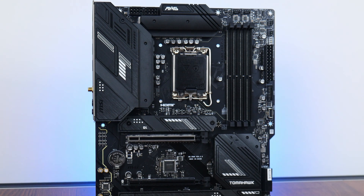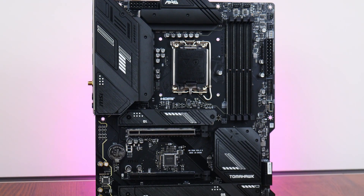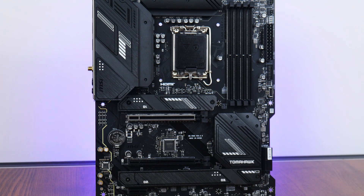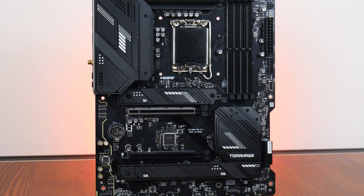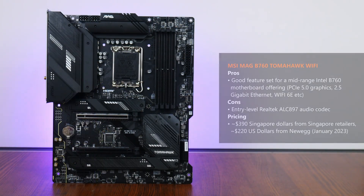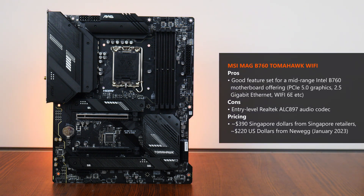In conclusion, the MSI MAG B760 Tomahawk Wi-Fi checks the right boxes as a mid-range Intel B760 motherboard, serving up PCIe 5.0 support for a graphics card, 2.5 gigabit Ethernet, and Wi-Fi 6E connectivity, as well as a good assortment of USB 3.2 ports. I do wish though that MSI had included a higher-end audio codec, as the included ALC897 can be considered an entry-level part. As of January 2023, the board is available in Singapore for around SGD $390, or around USD $220 from e-commerce sites such as Newegg.